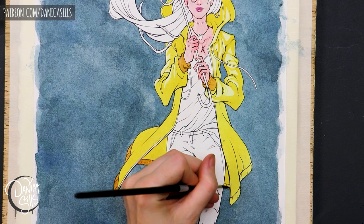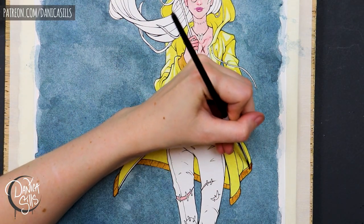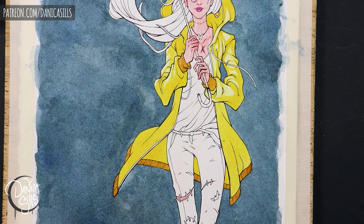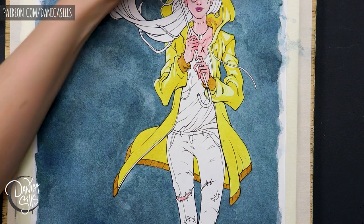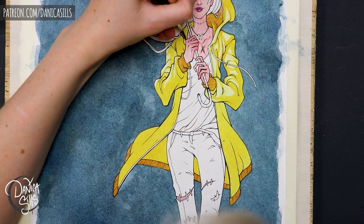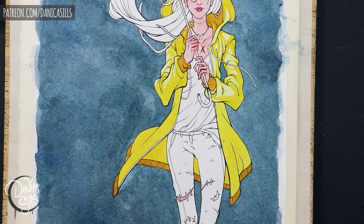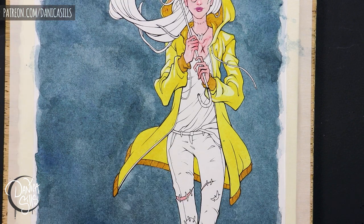Another point she had was letting a certain color really take the focus while all the other colors step back and play secondary roles. That's when it hit me — I had at least two or three colors that were all equally saturated in different areas of the piece, and it was just a lot going on. It wasn't working with the mood I wanted, and they were all fighting for attention at the same time in equal amounts.